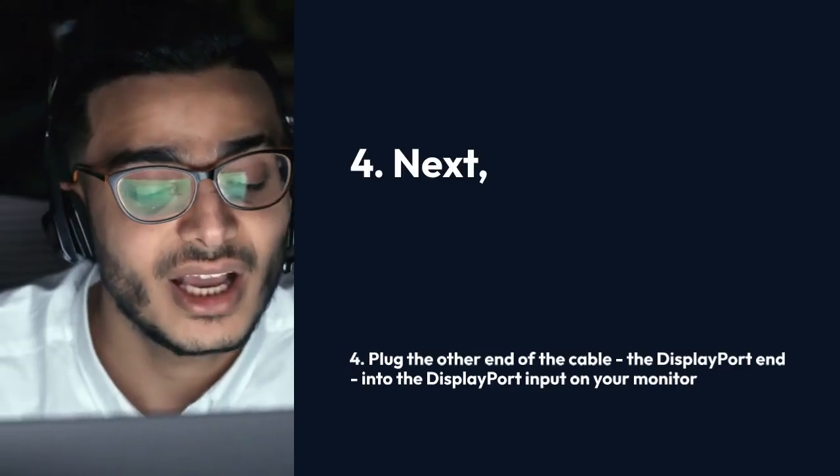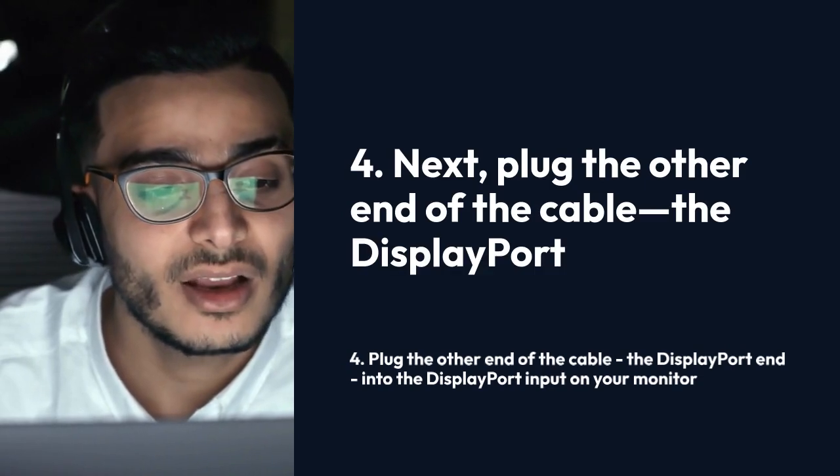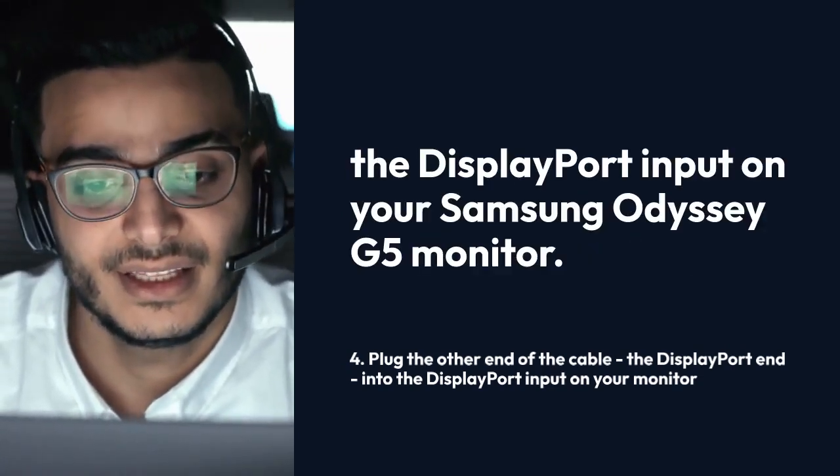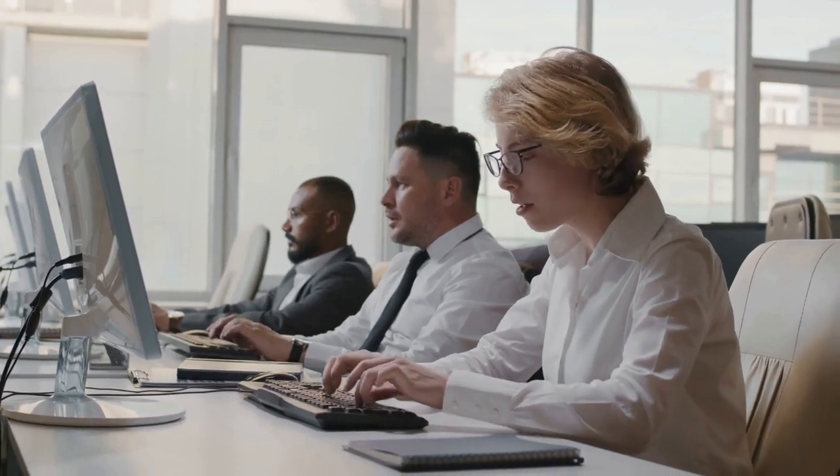Four: next plug the other end of the cable — the DisplayPort end — into the DisplayPort input on your Samsung Odyssey G5 monitor. Again, ensure a secure connection.